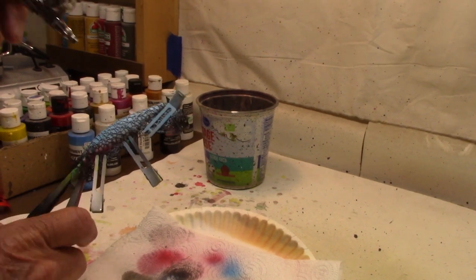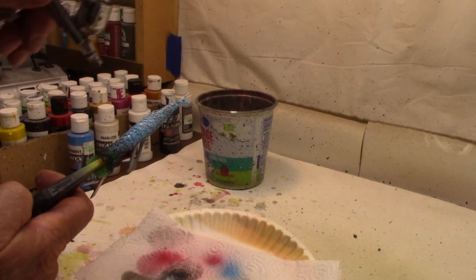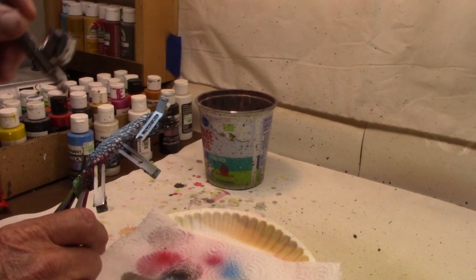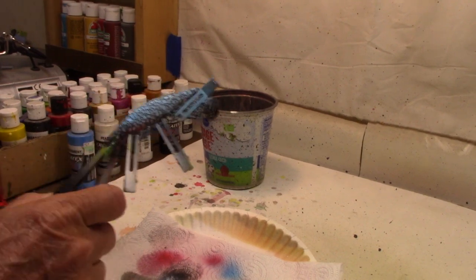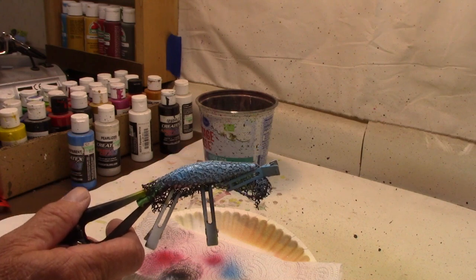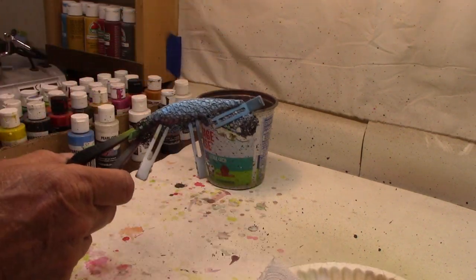Now if it's going to taper into the white on that pearlized belly, that's fine — I want it to go ahead and taper down now, but I didn't want the black to taper. And there we go — that's all it takes. Now we're going to dry this with the heat gun good before we start taking that wrap off.